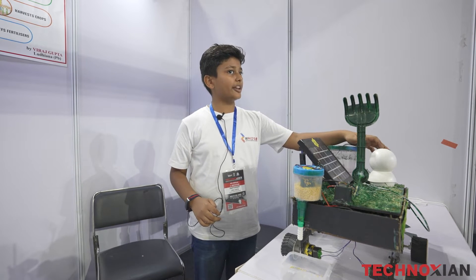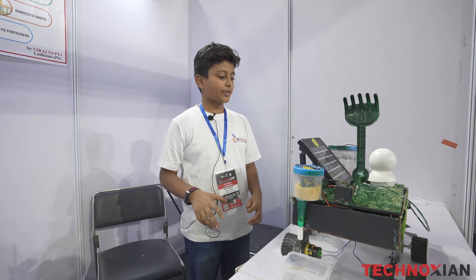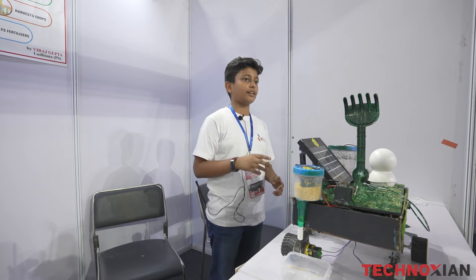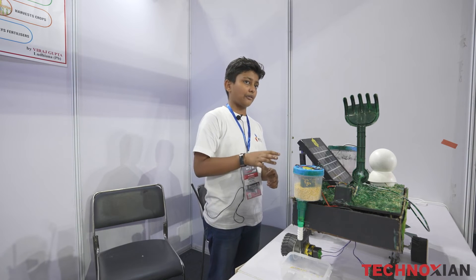I have also added this surveillance camera which will help us to analyze and monitor the surroundings. The project is solar powered — it runs on a solar panel — but I have also added a battery for power backup.